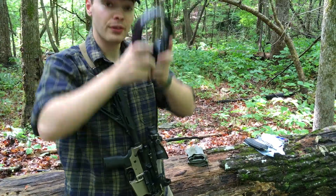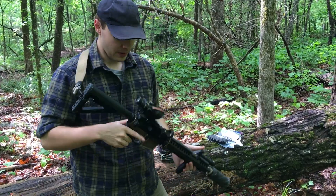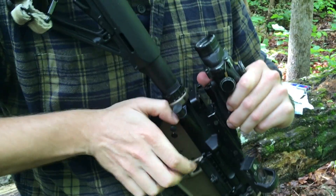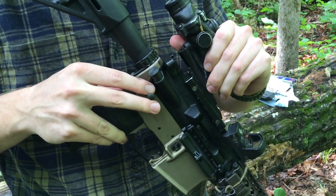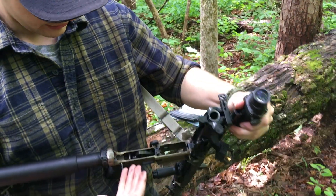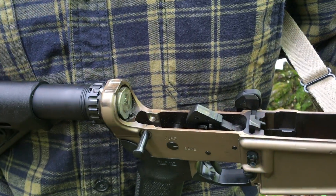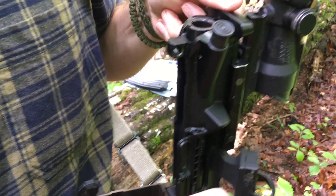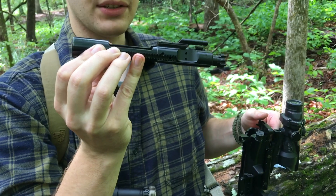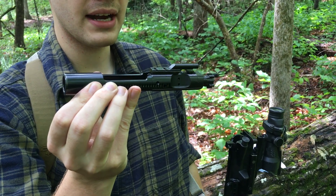A very cool thing about the AR-15 platform is how modular it can be. Basically everything on this gun can be changed, including the internal workings. By pulling that rear pin, I can hinge this whole thing open and see everything on the inside. We have our trigger group here, we have the buffer spring and buffer — that's what the bolt recoils into. And up in here I can pop this out — we have the bolt carrier group. That's a standard M4 AR-15 bolt carrier group, chambered for 5.56.